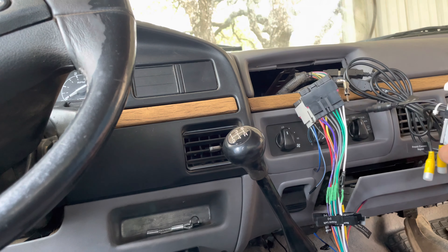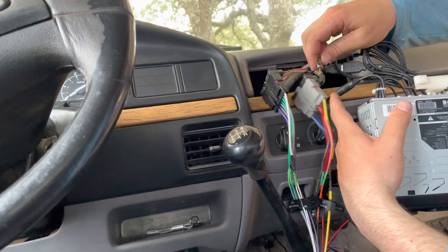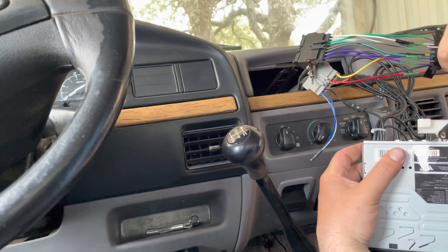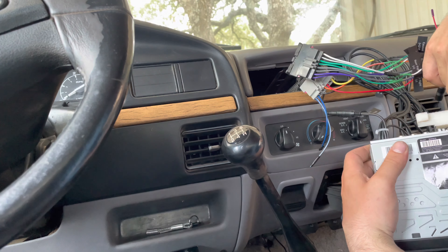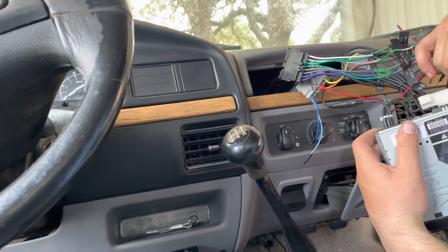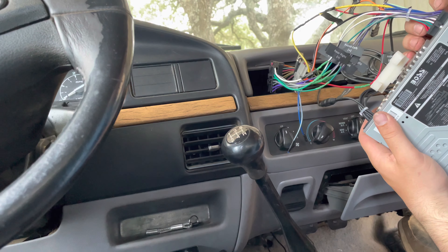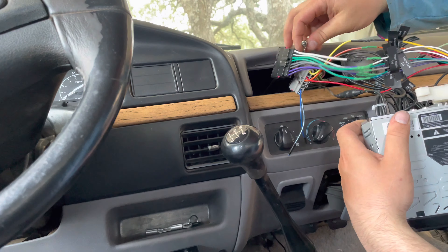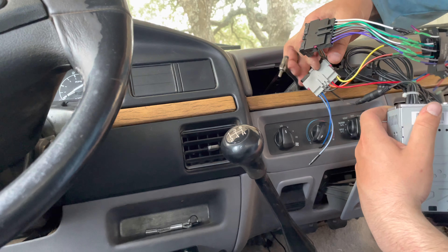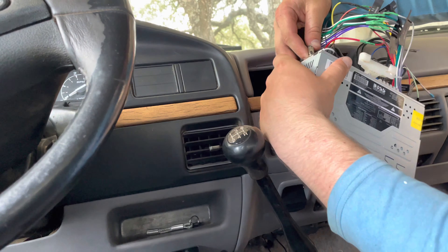That snapped in real nicely. The radio will go in after I plug this in — this will be all my controls and everything. That's in for my speaker inputs. Snap that in real good. And then we have to get all the stuff back in there after I plug the radio in.